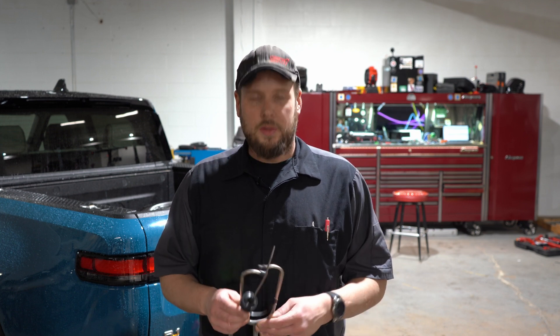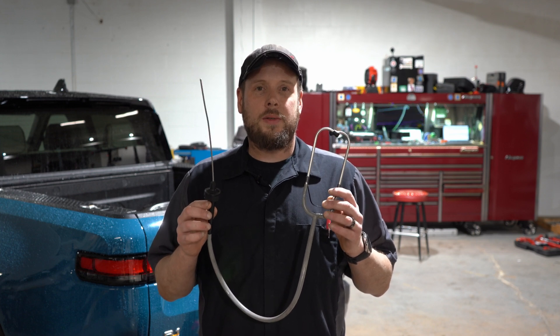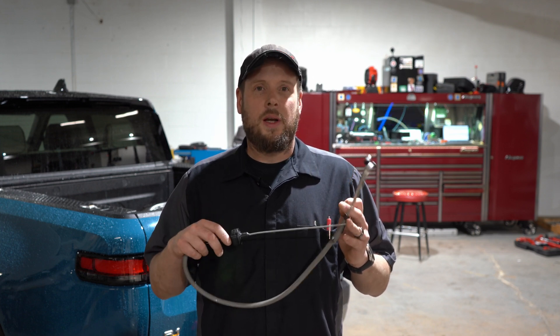Hi guys, it's Jason at Carnage Diagnostics and I wanted to show a quick tip if you have a parking sensor issue. Did you guys know you can use a regular stethoscope to hear the parking sensor noise? You just put it right on the sensor and you'll hear it beeping.